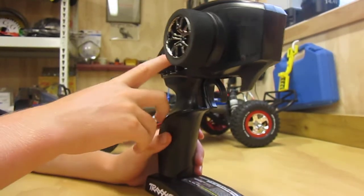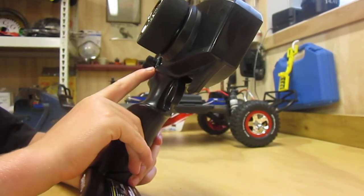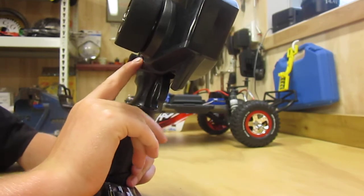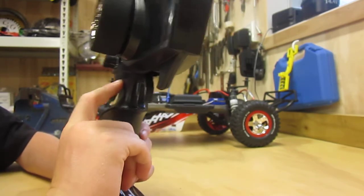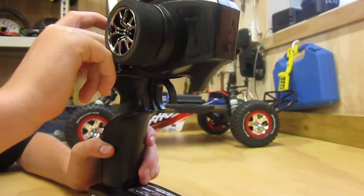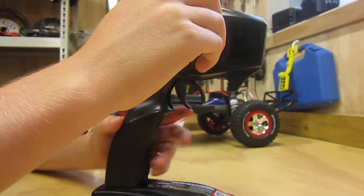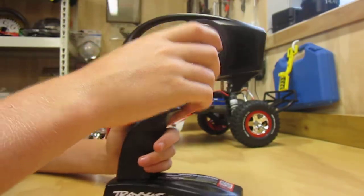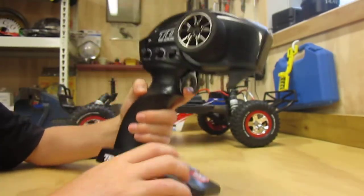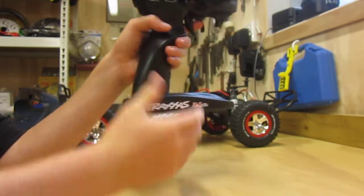And here's the transmitter — TQI. It has steering trim and a multi-function knob. I don't really know what that is because it's my first ever RC car. There's menu and set — I don't know what those are either. Steering wheel with nice foam on it, and throttle, reverse, and fork, as most people know. And there's a switch.